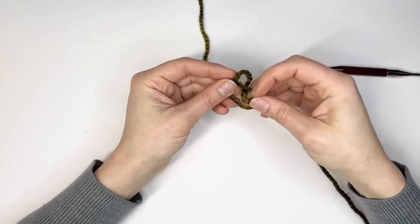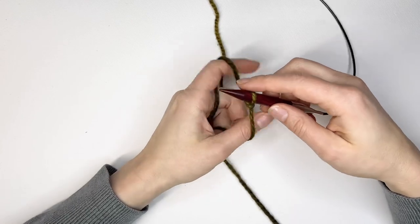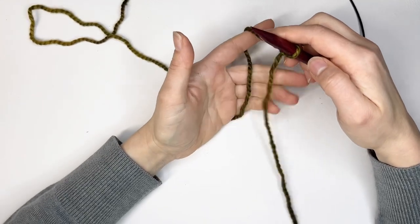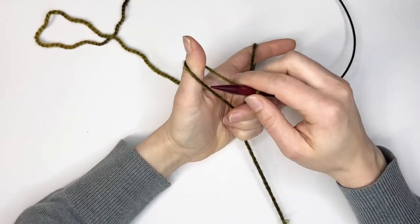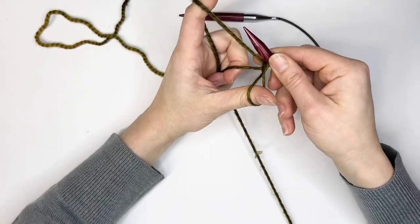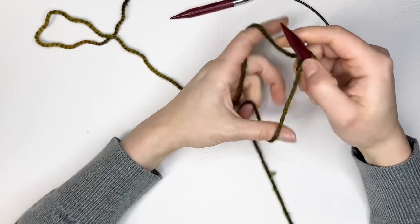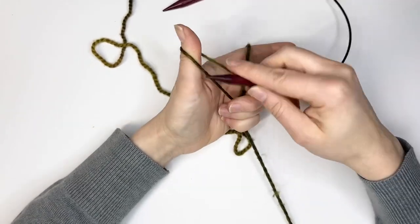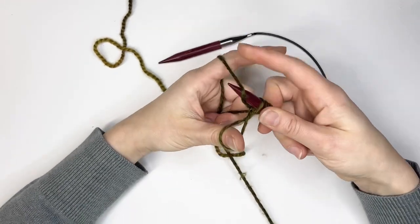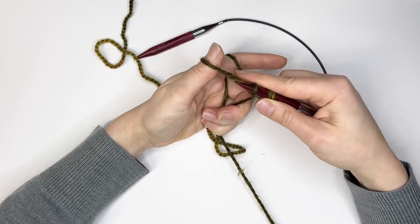Next I'm going to show you the German long tail cast on. I start again with a slipknot on my needle and hold the yarn the same way as before — three fingers grabbing all of the yarns, pointer on the back yarn, thumb on the front yarn. This time instead of going through the hole I'm going to loop around and go through the hole, then grab that outside yarn and go through a loop in the center. Go through and under the whole thing, then through this loop, grabbing the outside edge of that yarn through the little tunnel right there.